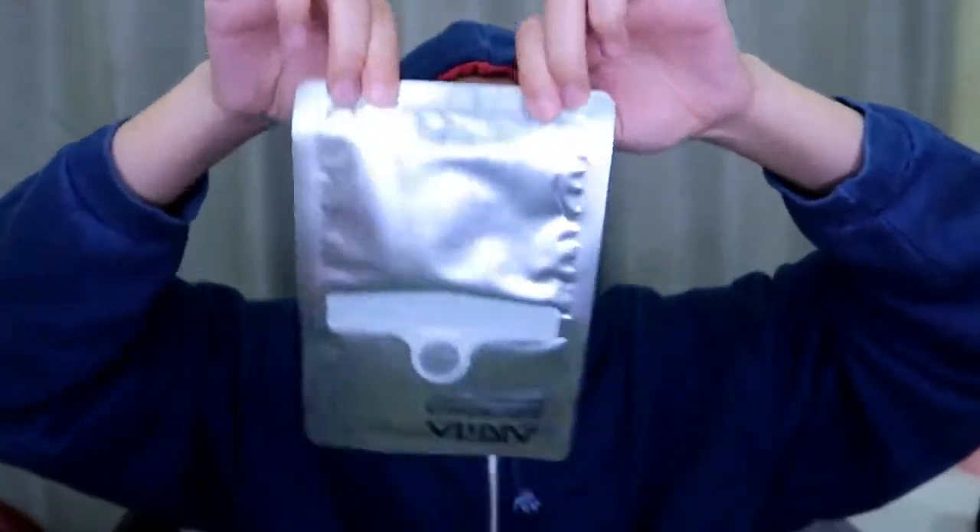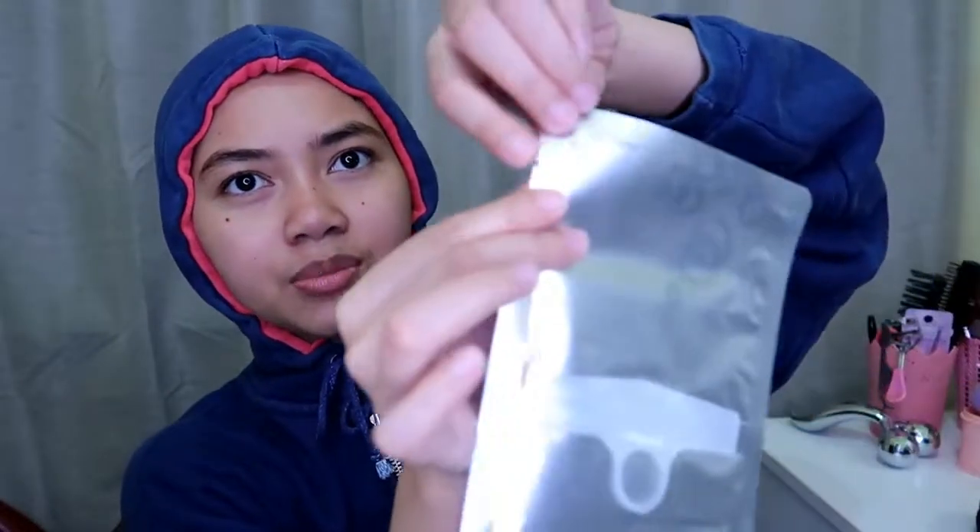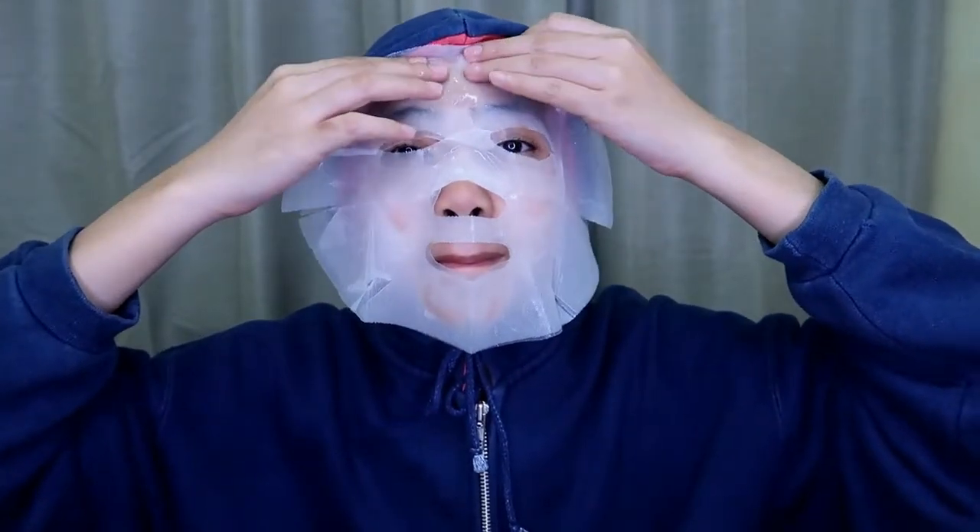When you are done, you just have to turn it upside down like this, then bring the mask a little bit lower so that it will be easier for you to tear open. They have this small thing and you just have to tear it. Help me — I'm really bad at using this thing and unfolding sheet masks.